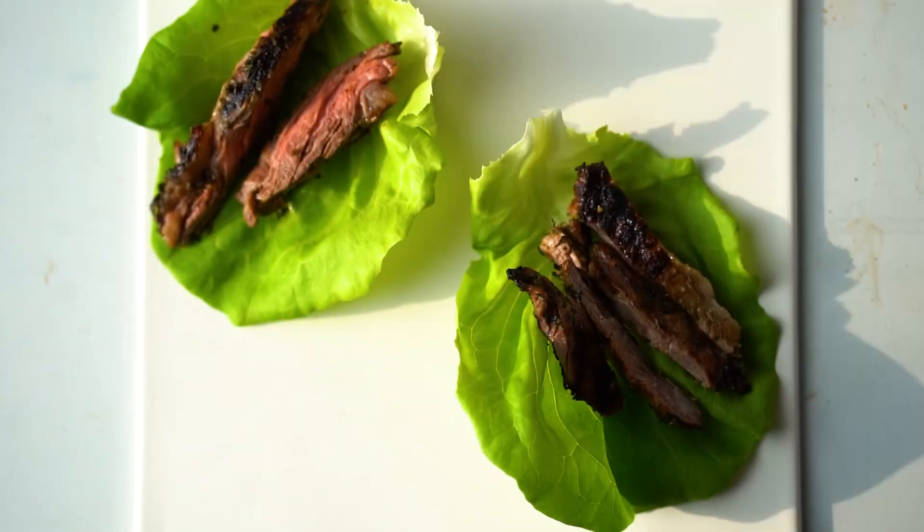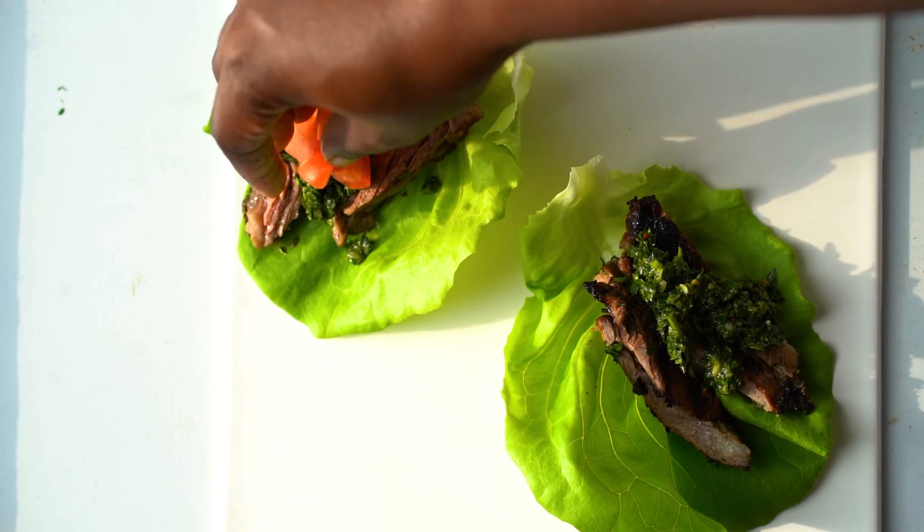Today I'm going to be making a super easy recipe from my food and family, which is the steak lettuce cups with chimichurri sauce.